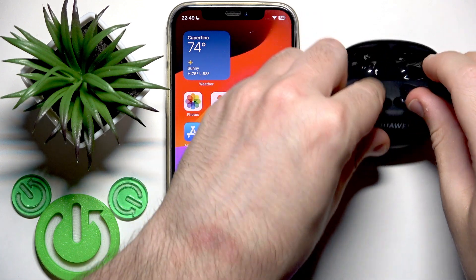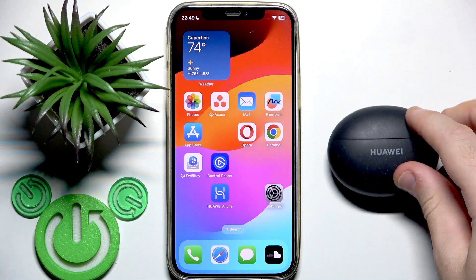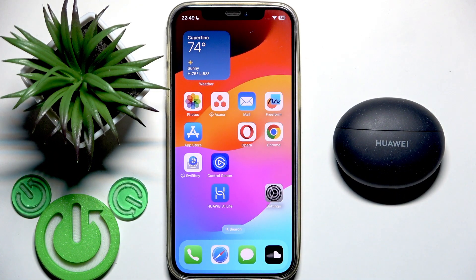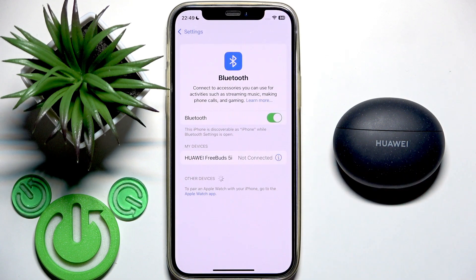You need to put your earbuds into the charging case and then close the case. Your earbuds are now disconnected from your phone. We can check it in the settings — right here, as you can see, there's no connection.